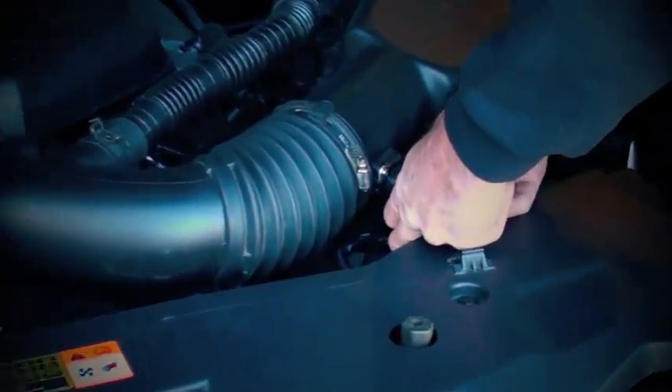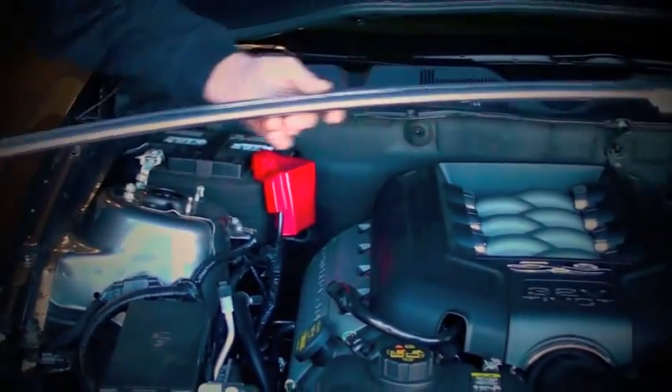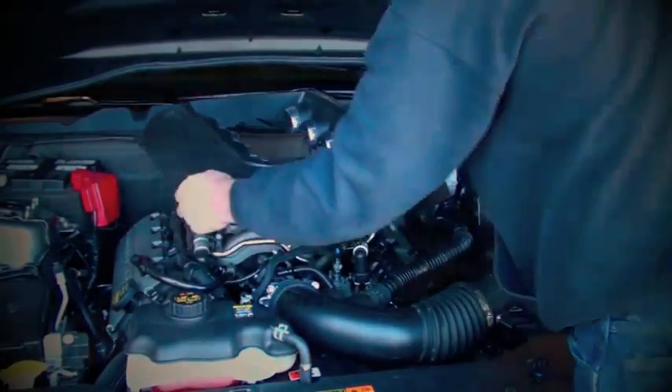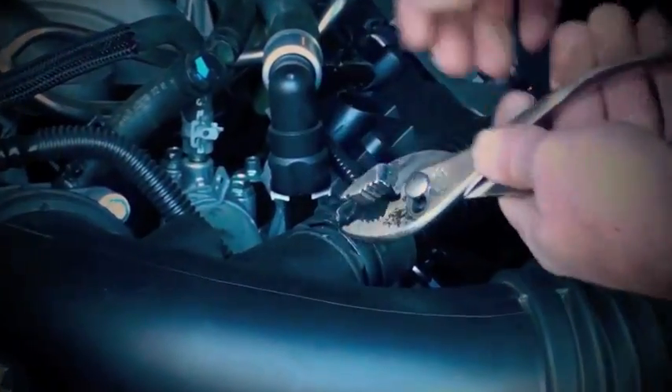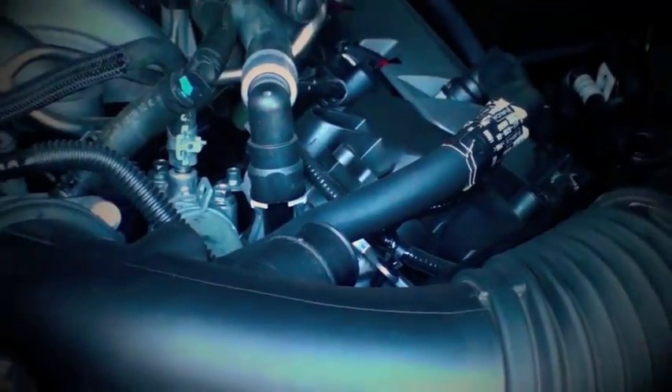Let's get started by unplugging the mass air sensor, removing the strut tower brace and the decorative engine cover to gain access to the cold air induction system mounting points. Use pliers to lock the clamp open on the sound tube and pull the sound and PCV tubes away from the induction hose.